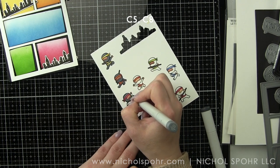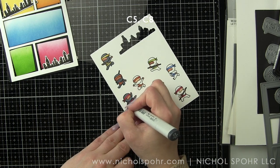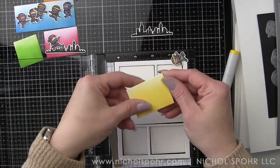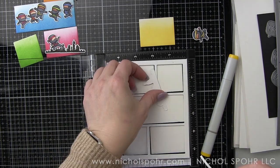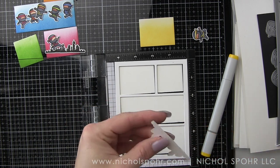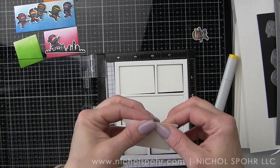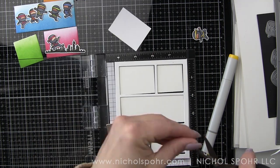Once we have all these little cuties colored in, we're going to go ahead and die cut them with the coordinating Little Ninja Agenda dies. I did that off camera. I also have my black frame. I'm taking my card base and my rectangles and playing around with my components at this point. We're going to start assembling most of the card. I've put some double-sided adhesive on my cityscape and we're going to layer it along the bottom edge of the yellow rectangle to start with, then flip it over and trim off the excess.